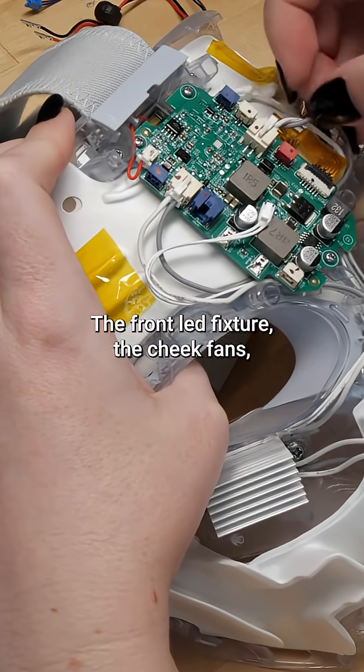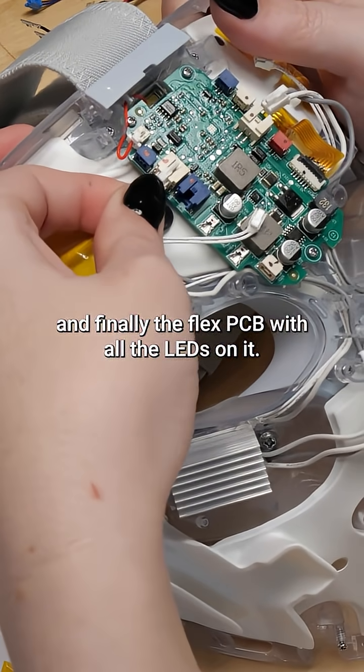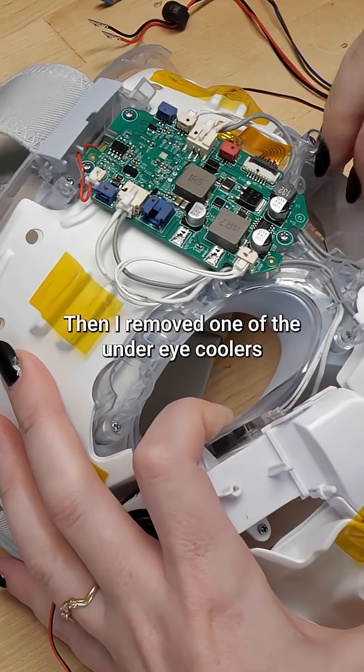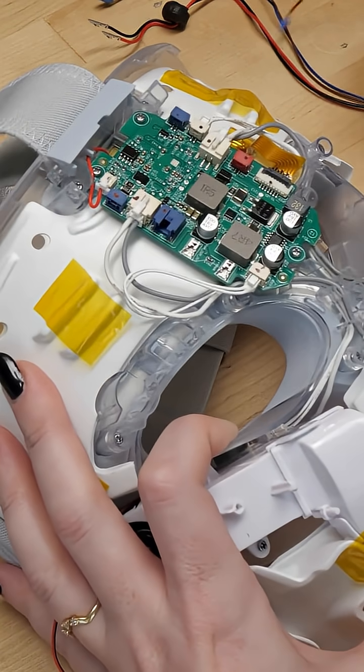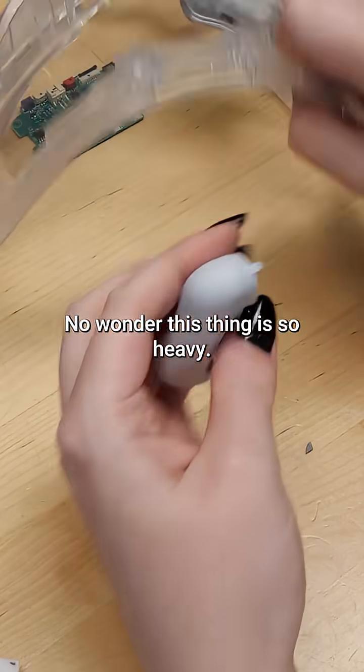The front LED fixture, the cheek fans, the circuit board, and finally the flex PCB with all the LEDs on it. Then I removed one of the under-eye coolers and the pads from the inside of the mask. There's a capacitive touch sensor in the forehead pad.